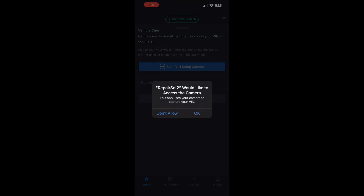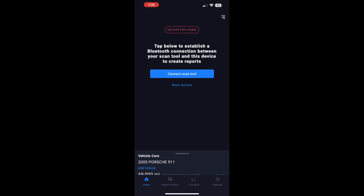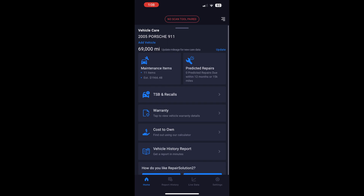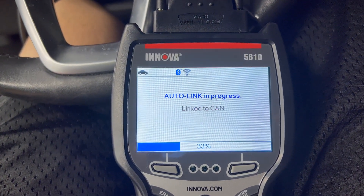I really liked the idea of a separate iOS app I could use to connect to the scan tool and view additional or enhanced information about the car, as well as take action on services and schedule appointments for servicing. I may not use those features personally, but I find them useful for most people who don't have a garage full of tools like I do.